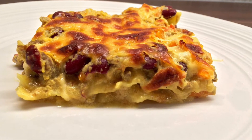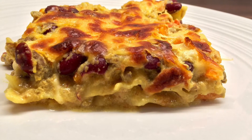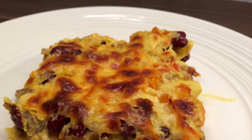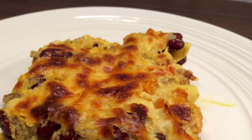Now, first of all, it is not actually curry in the lasagna, but the use of turmeric and chili powder does make it resemble curry slightly. In terms of what spices you need to use for this recipe, I will be going through that.